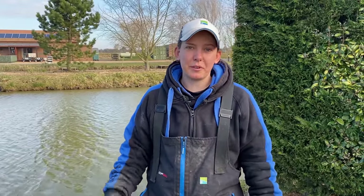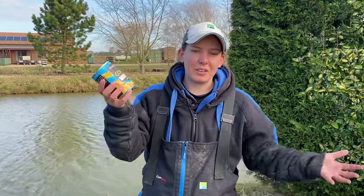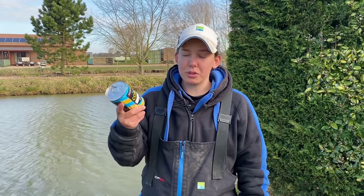Hi guys, I'm here at Westwood Lakes today on Skylight Lake, and hopefully today I'm going to run you through how to catch a load of fish just using one tin of corn. It's an overlooked bait sometimes - fish love it and it's cheap as chips, so I'm going to run you through how I go about fishing with just one tin of corn.